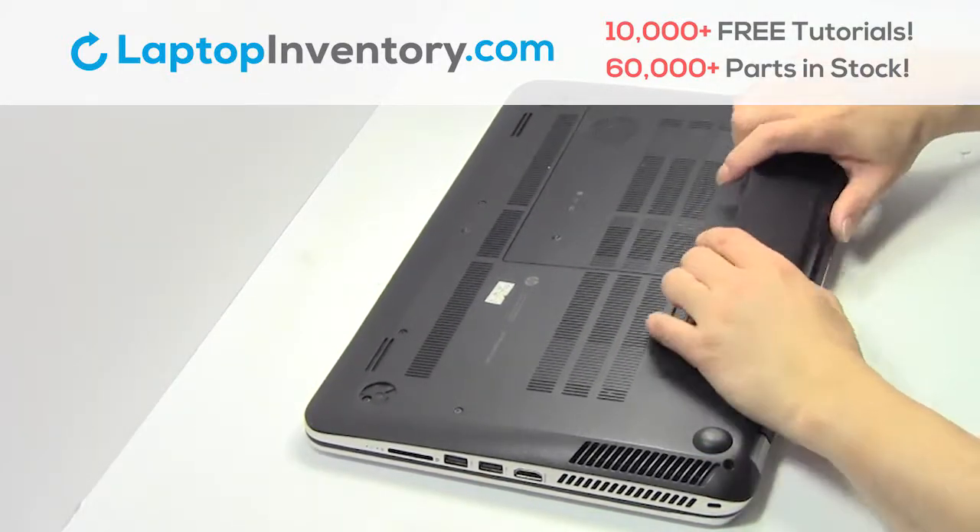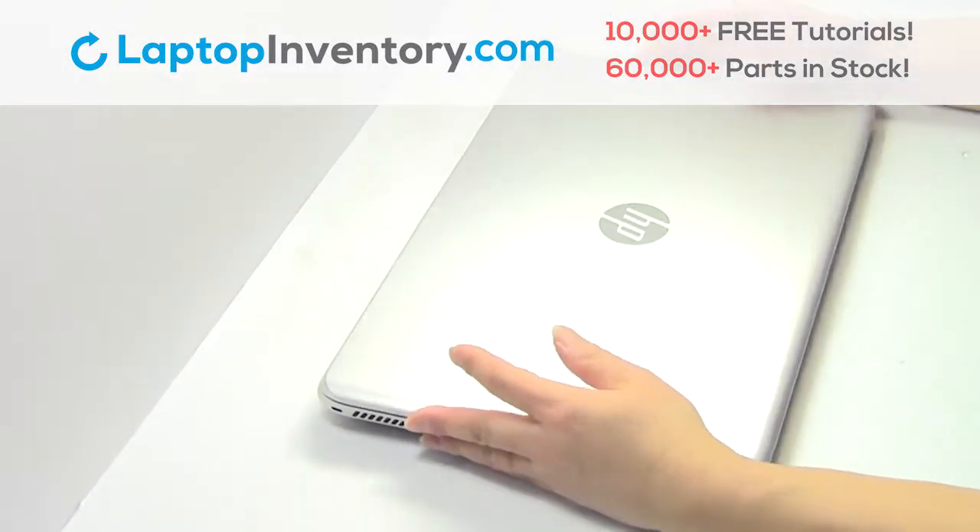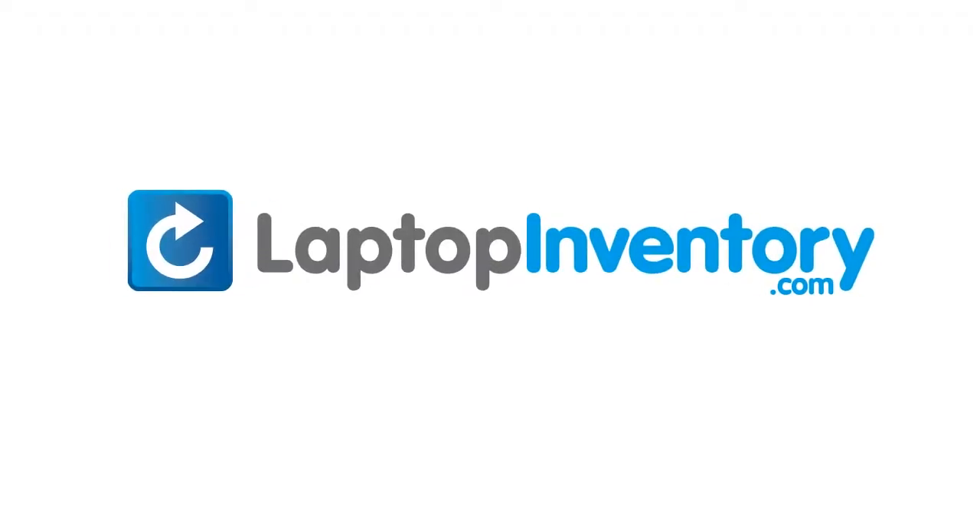Place the screws back in. That's all — you just installed new laptop memory. LaptopInventory.com, your source for laptop parts. That's how it works.